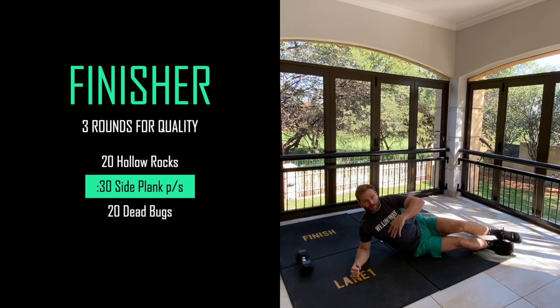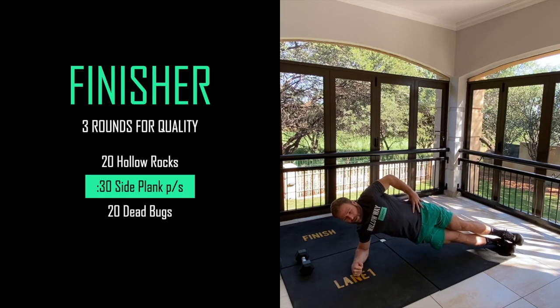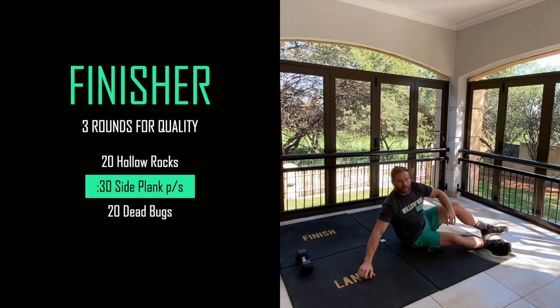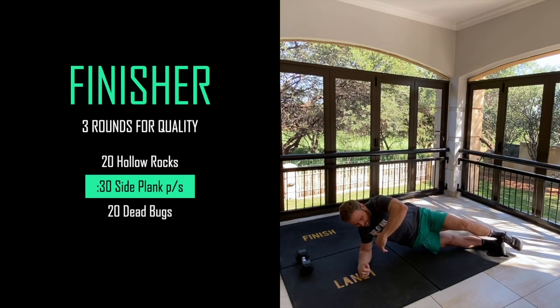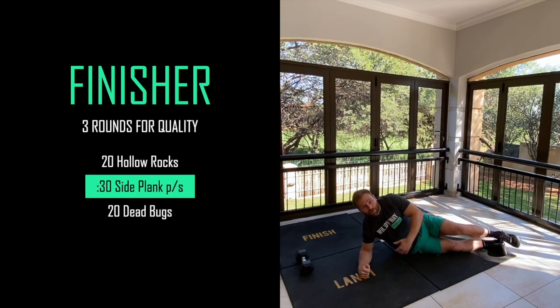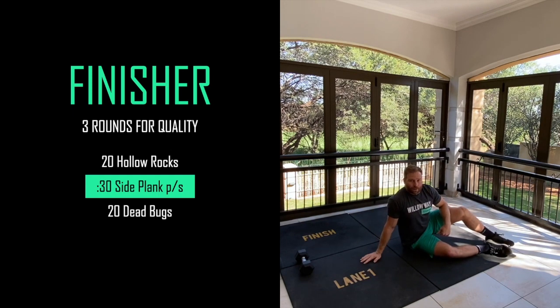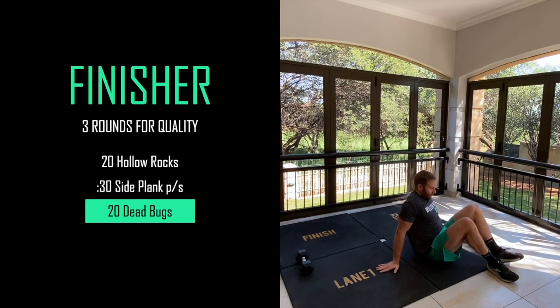Breathe, relax, and then go straight into a side plank for 30 seconds on each side. Lift up, make sure everything's in a straight line, and hold for 30 seconds, then change sides and hold for 30 seconds on the other side. To modify the side plank, go for that same movement and drop one knee - or drop both knees - just trying to keep your midline and upper body off the ground. 30 seconds on each side, and then the last one - 20 dead bugs - lie down.